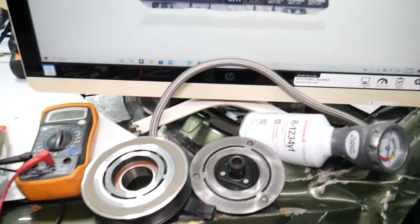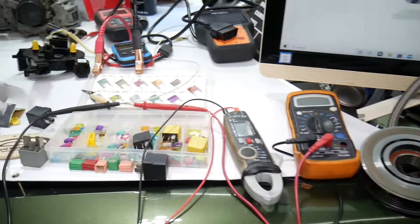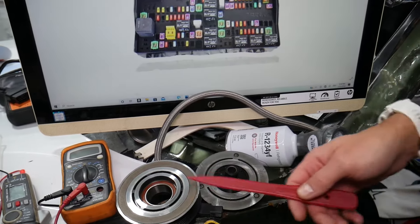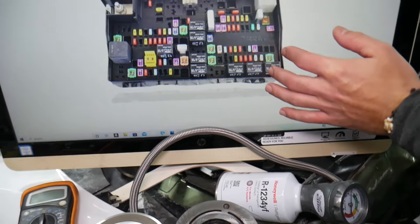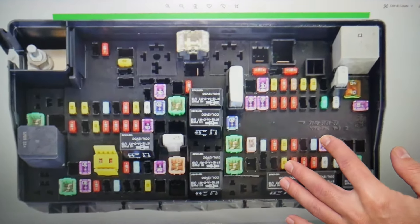Before we continue, let's explain quickly why it's always a good idea to test fuses and relays. For the AC clutch, if you want to see how to test and replace the AC clutch, we have multiple videos on the channel. Make sure to stay until the end — we want to give you one good piece of advice so you don't end up stuck in the middle of nowhere like it happened to us.